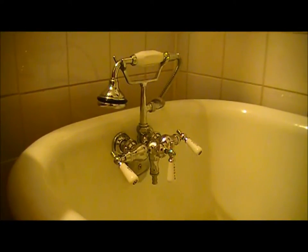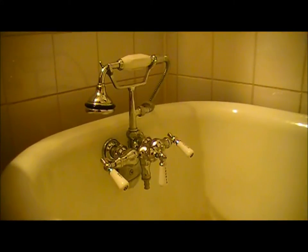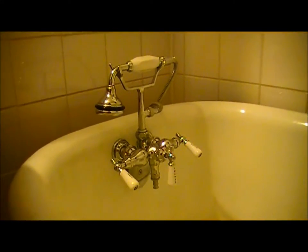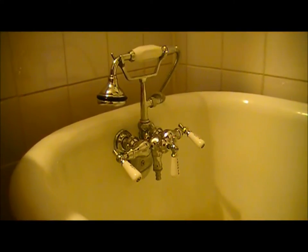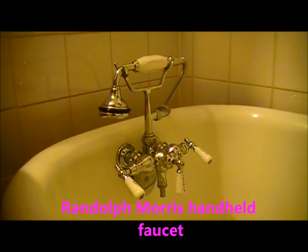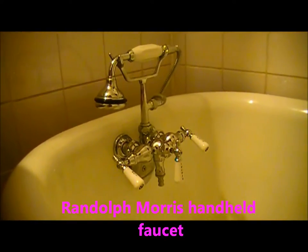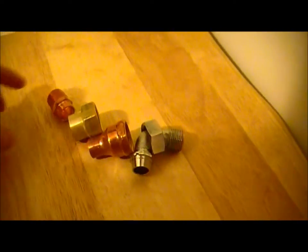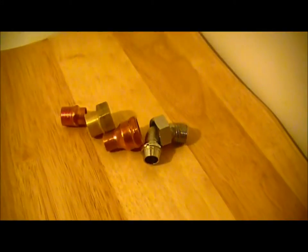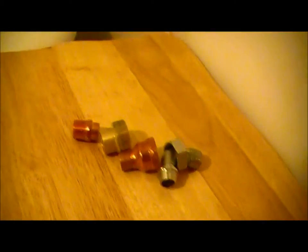Hey everybody, BC Locals here. I've been pretty busy this year renovating my bathroom and I just wanted to show everyone that for this Randolph Morris handheld shower faucet, I had to go through four different fittings. Here are the fittings I had to go through until I found the right one to connect to the straight shanks — let me show you what I mean.